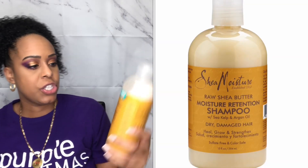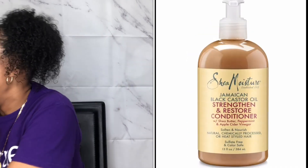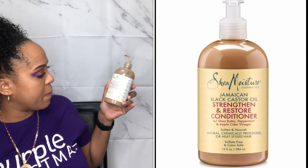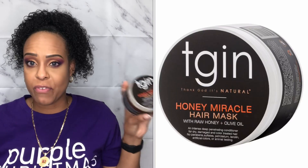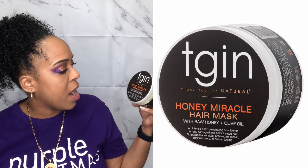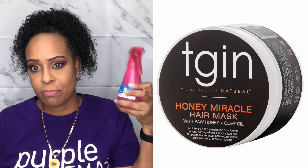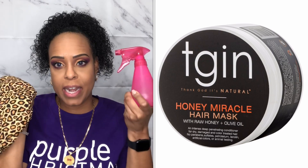So just to run by it really quickly, I'm going to use the Shea Moisture Raw Shea Butter Moisture Retention Shampoo with C. Kelp and Argan Oil, the Shea Moisture Jamaican Black Castor Oil Strengthen and Restore Conditioner with Shea Butter, Peppermint, and Apple Cider Vinegar. And I'm going to deep condition with my favorite — the TGIN Honey Miracle Hair Mask with raw honey and olive oil — plus my rice water and my hot head heat cap.